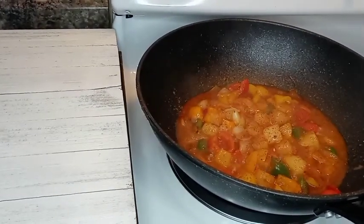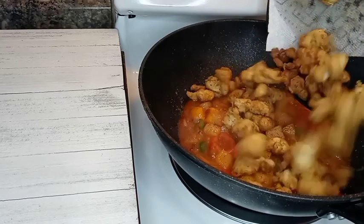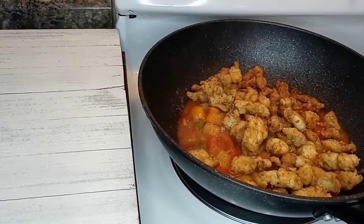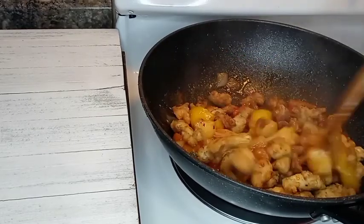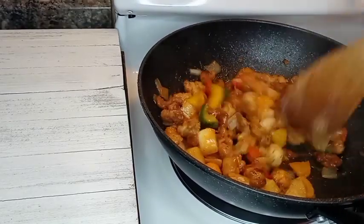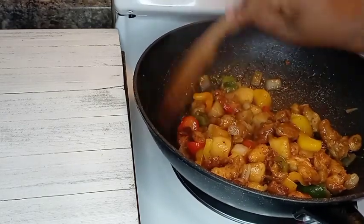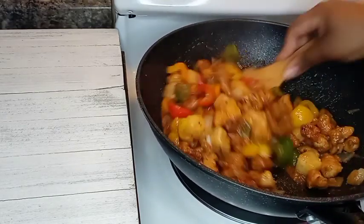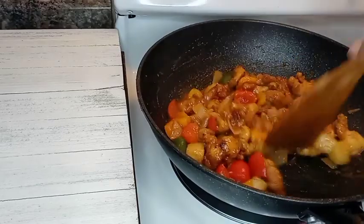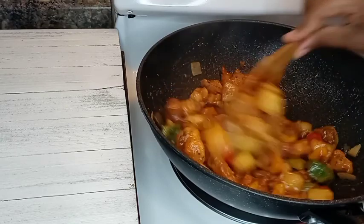Then I'm coming in with my orange juice and letting that combine well. I did add some ketchup for color — not a lot. Now I'm going in with my chicken, letting it get coated in that sauce. The reason I didn't put my chicken on a wire rack is because it's going into a sauce, which will make it a bit softer — so I didn't need a wire rack for this recipe, but feel free to use one if you like. I'm just combining the chicken so it's coated with that sauce.